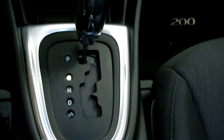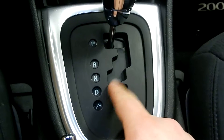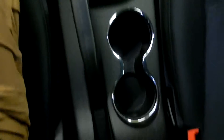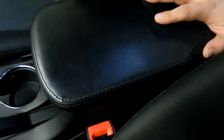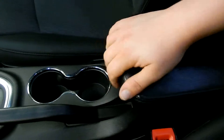Below there we have the automatic transmission shifter. You can have it in normal drive or pop it a little further back, and then you've got the ability to shift gears yourself when you want. We have our cup holders and our parking brake right here, and a nice armrest that has storage underneath it — with larger storage down there as well. One really nice thing about this armrest in the 200 is it actually slides forward so you can position it to where it works best for you.